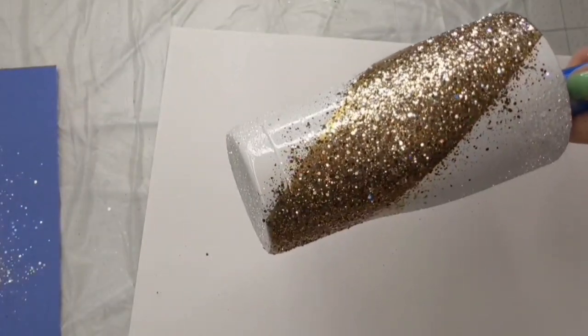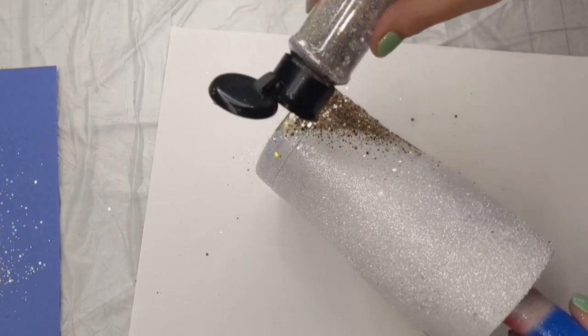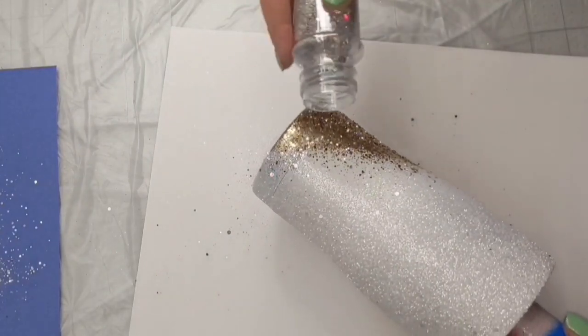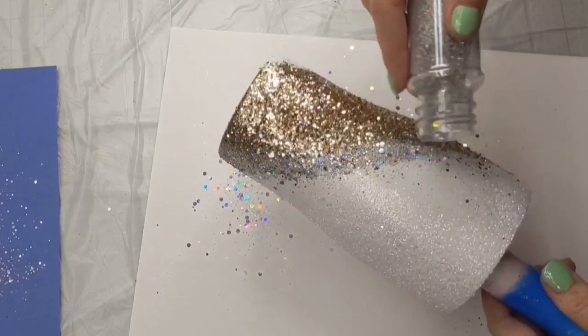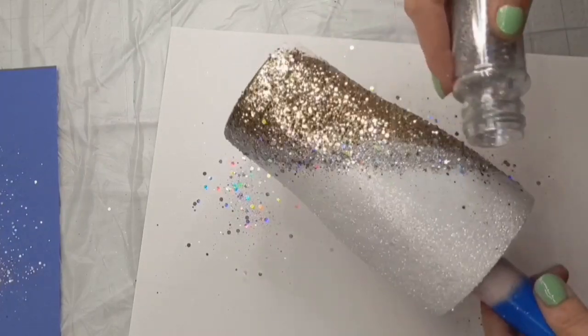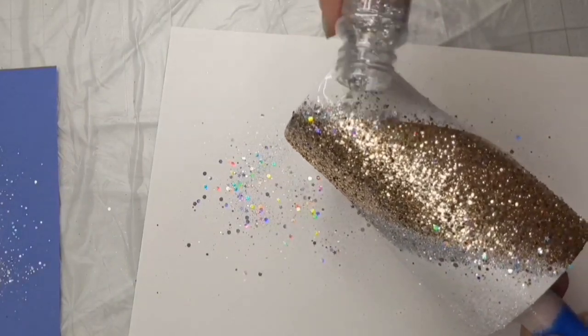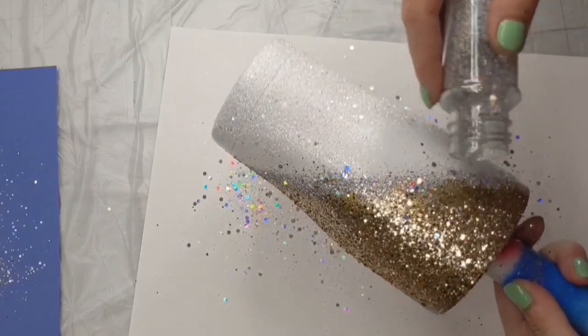For the silver, I'm just going to follow right along that line. Because of the chunkier pieces in there, I had a hard time shaking it out, so I just took off the top and I'm literally running it right along where the gold and the white meet — kind of heavy here. Then we'll come back in with the gold and white glitter and blend it out a little bit more.